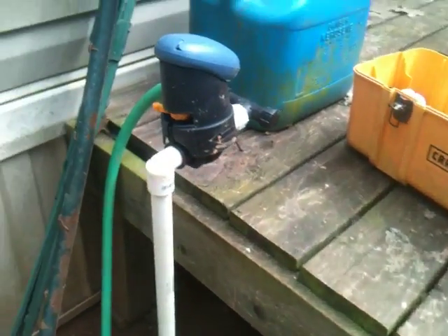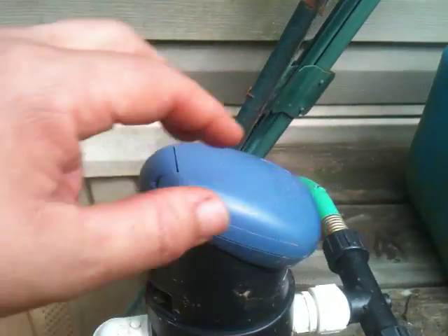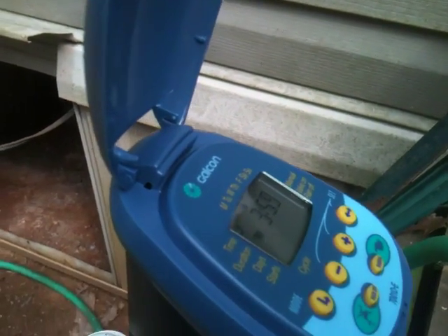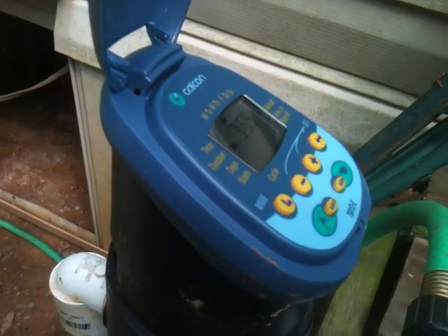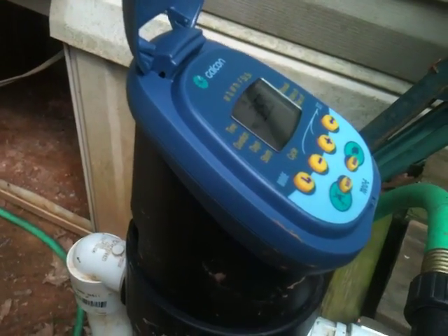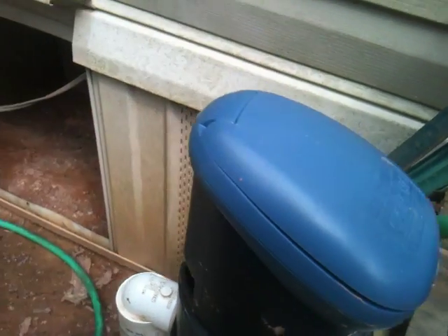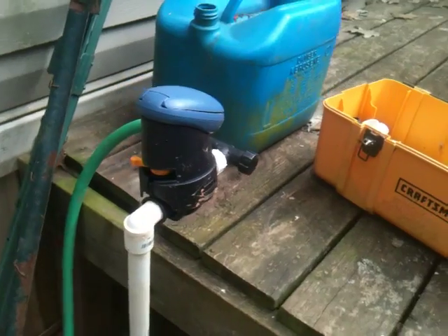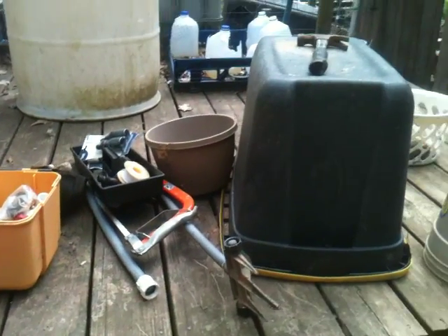And I added one of these automatic timers. It's a Galkon, it's from Israel. It waters automatically in the morning, and I have it on at 11 o'clock, just before noon, for the hottest part of the day, to cool down the plants.